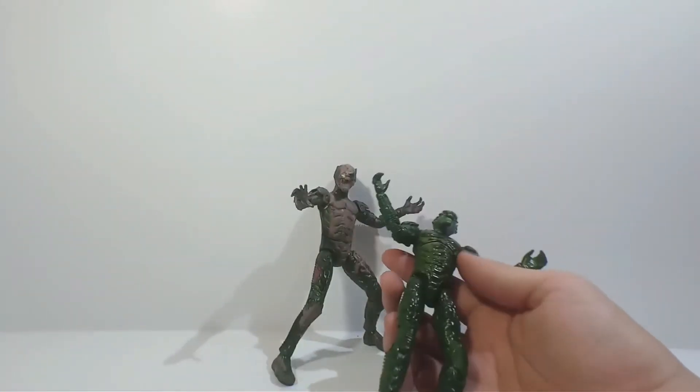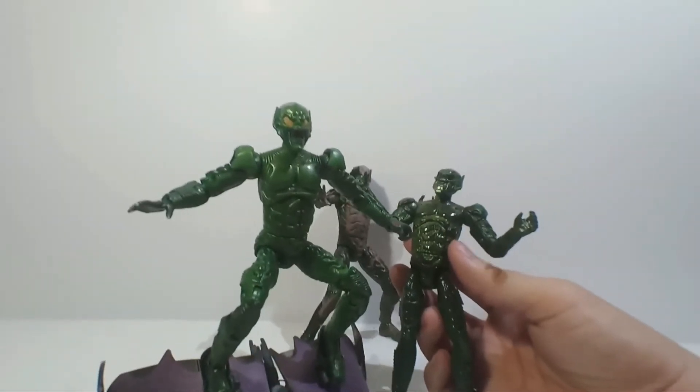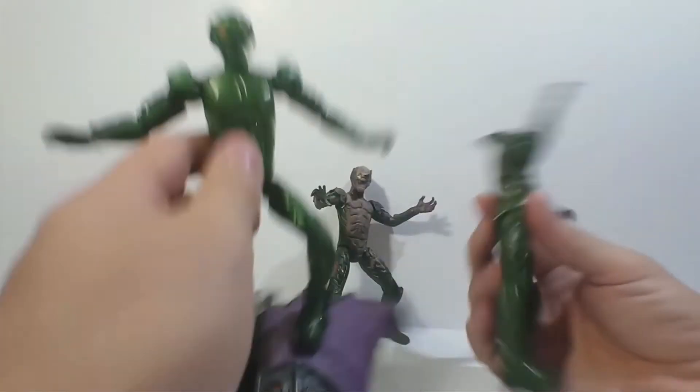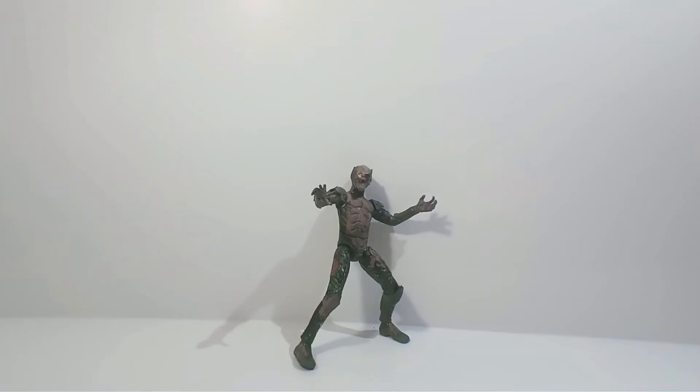On camera you can't really tell much of the difference, but when you compare him to the original Green Goblin figure, you can totally tell the difference between these two — like the color's different. The only thing is he doesn't have an interchangeable head, or you can't take his mask off, unlike the original one. But still a very nice looking figure — not movie accurate, but I still love it.